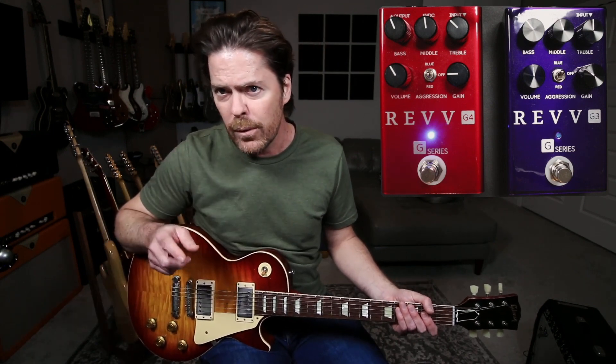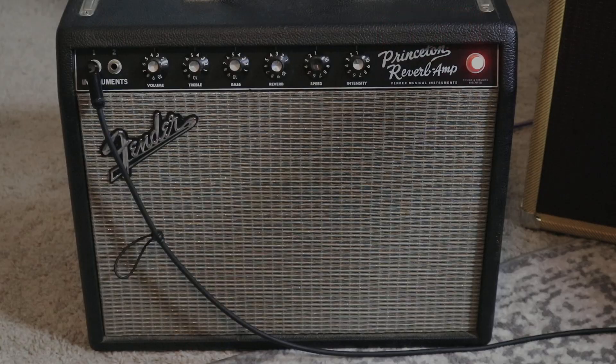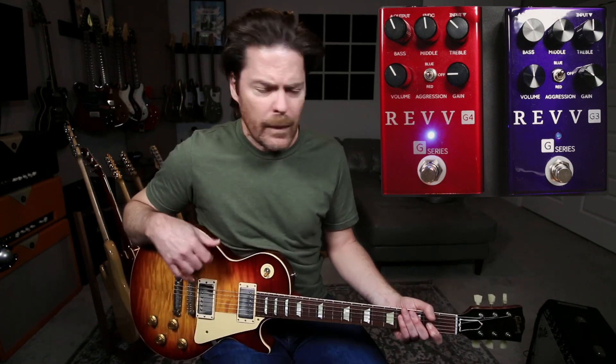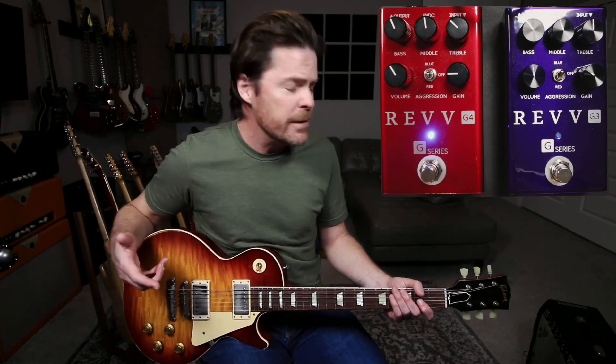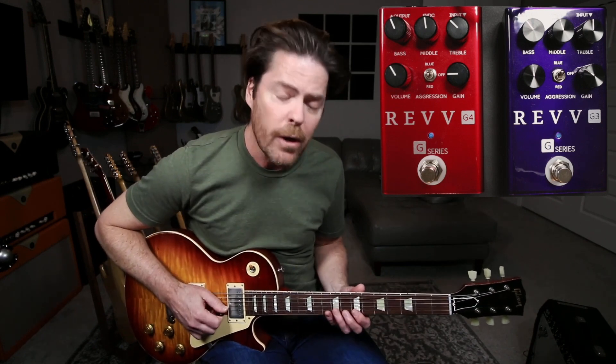Now you are hearing a reverb off of the amp — I need to turn this down. There's a little bit of delay happening in Pro Tools; it's just kind of a slapback thing. The reverb you're hearing is actually from the spring reverb on the amp. That's how I would run the amp as a pedal platform amp. So if I shut the G4 off, this is where we're starting.